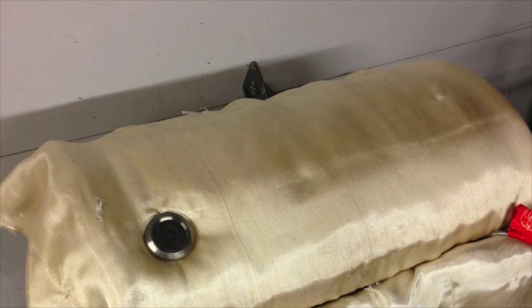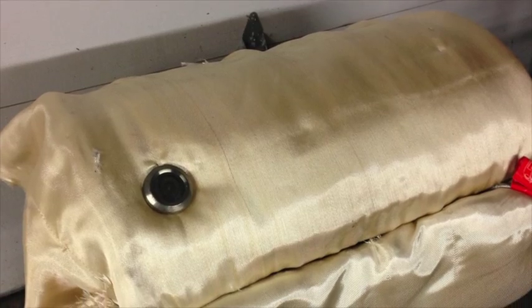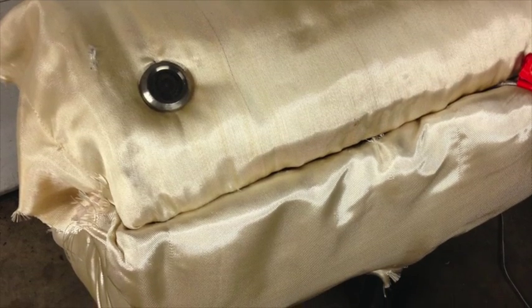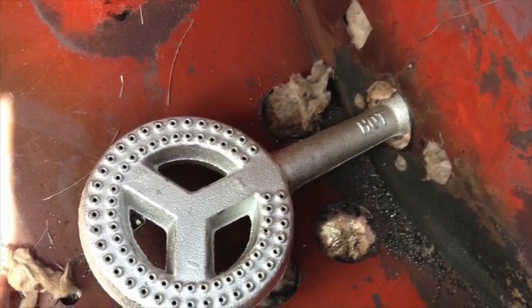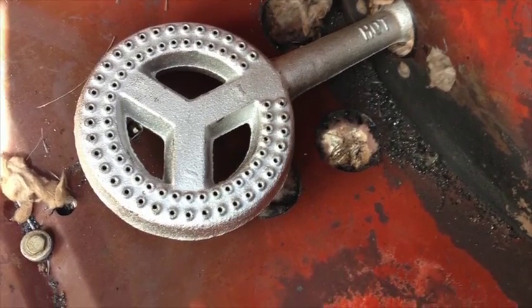One of the other improvements we've made is with the hotbox. We did two things: we covered it with a little bit better insulation and then a welding blanket over the top of it, kind of quilted on. Then we installed a better burner for the inside of it. This burner will output about 100,000 BTUs, whereas the other one was about 15,000 to 25,000 BTUs.